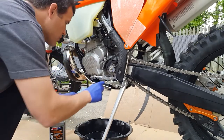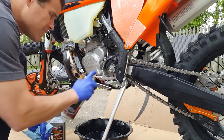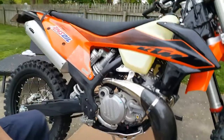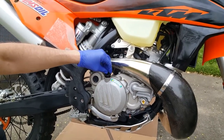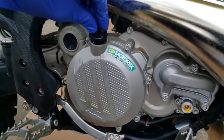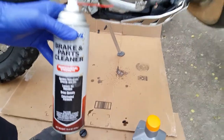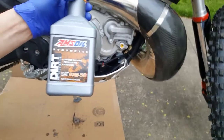Now I'm going to spray some parts cleaner just to get all that oil that seeped out — it wasn't too bad. I got a good lean with the kickstand. We'll get that cleaned up and then head over to the other side. I spun the bike around to the fill port. You can see all that dirt and everything around there, so we've got to be very careful not to get that down into the transmission. I'll clean off that filler cap before we install our synthetic dirt bike 10W50.